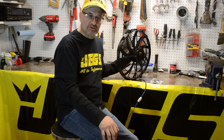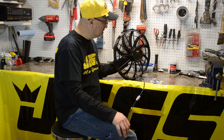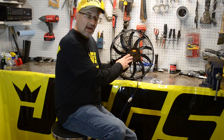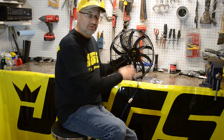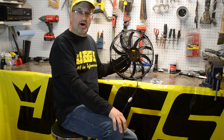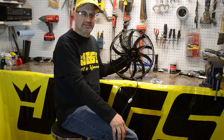This fan produces over 2170 CFM and comes with a 225 watt IP68 sealed motor. The motors are sealed to be dust and waterproof and will give you no trouble splashing through river beds and creek beds.